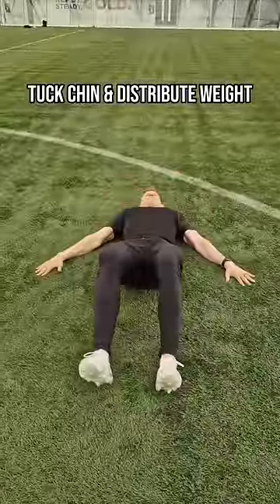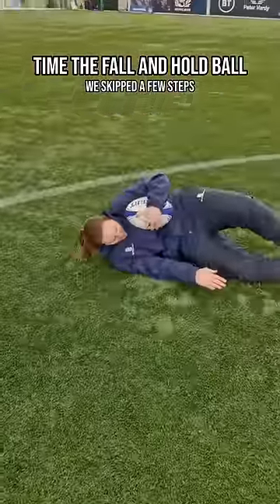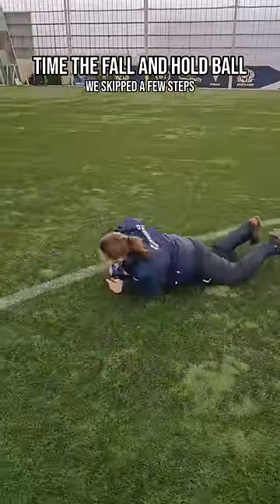The first drill is to tuck the chin in and distribute the weight throughout the body, using your hands to take a little bit of the sting of the fall away.